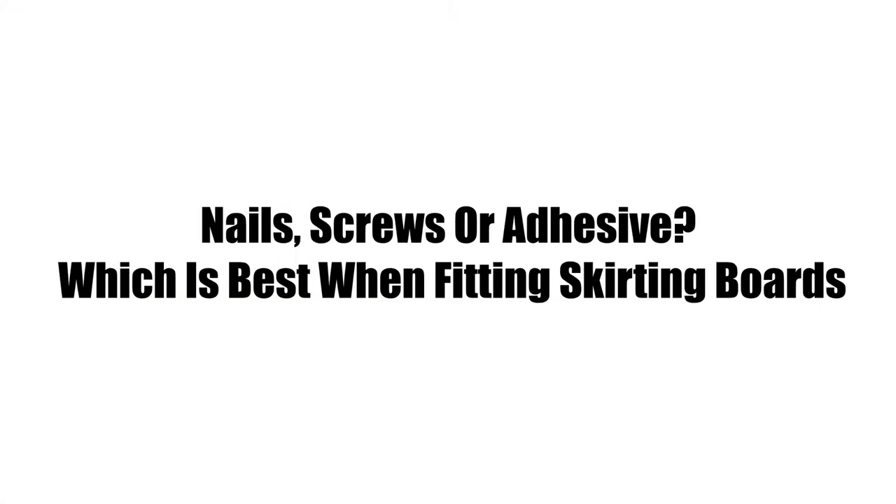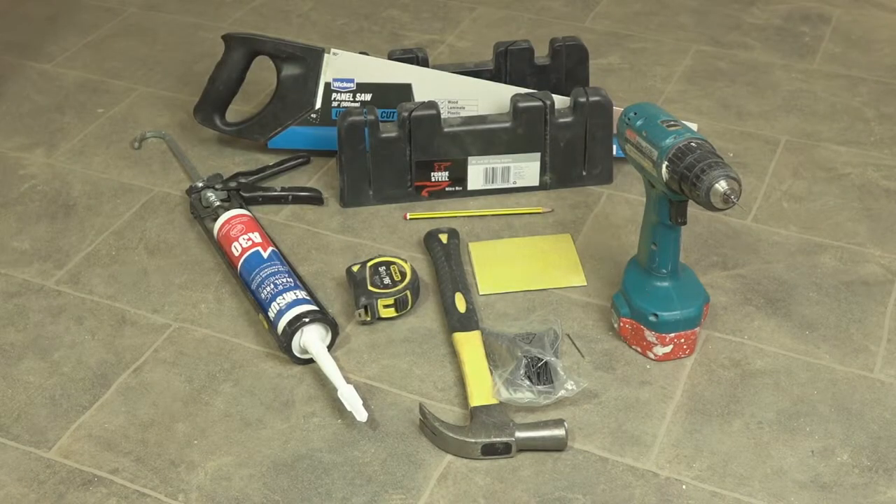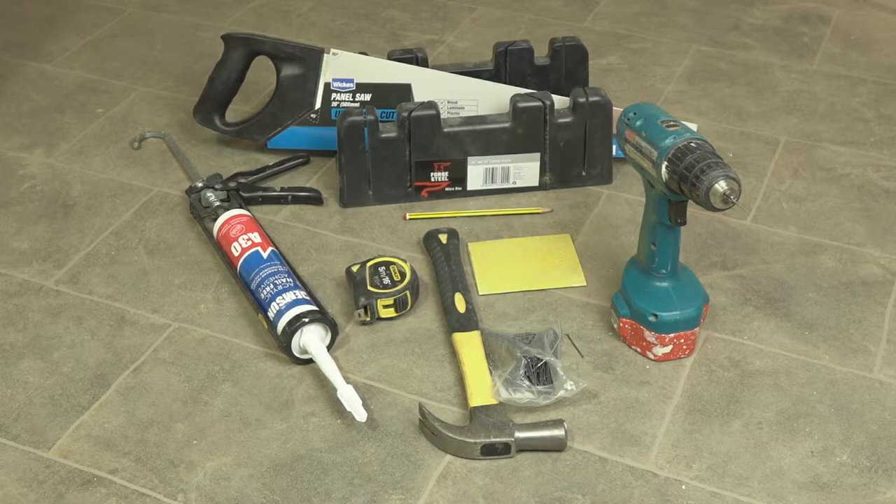When it comes to fitting skirting boards, you'll use many tools during the process. You'll also require something to keep the skirting board in place — nails, screws, or adhesive. But which method is best?